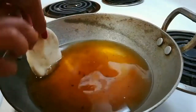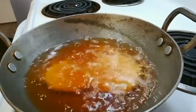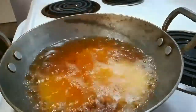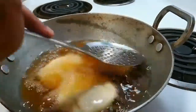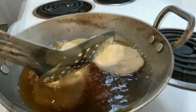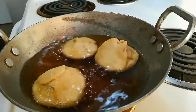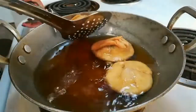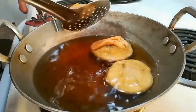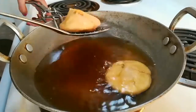Now we are going to fry our kachoris in medium hot oil. Drop them one by one carefully, press gently, and flip occasionally. Fry until they turn light golden brown. Here you can see how amazing these kachoris are looking — they are nicely done. Take them out onto a plate and they are ready to serve. The yummy and crispy kachoris are ready to eat!